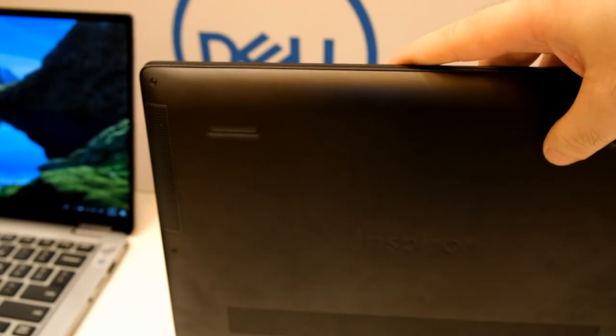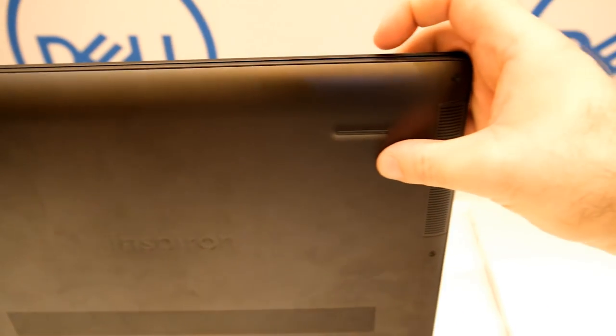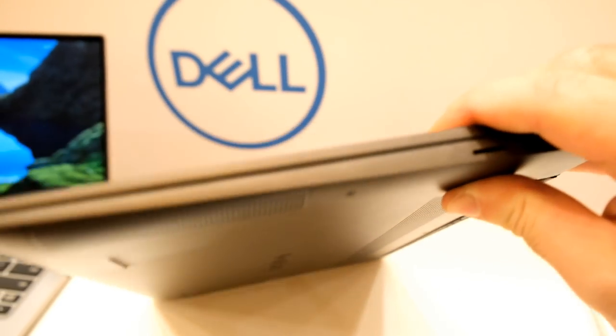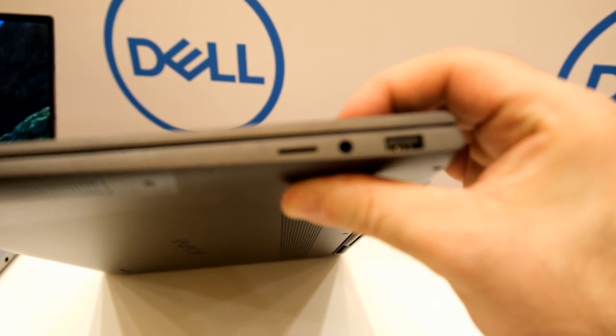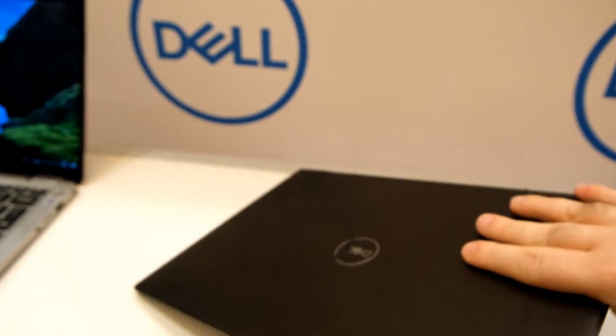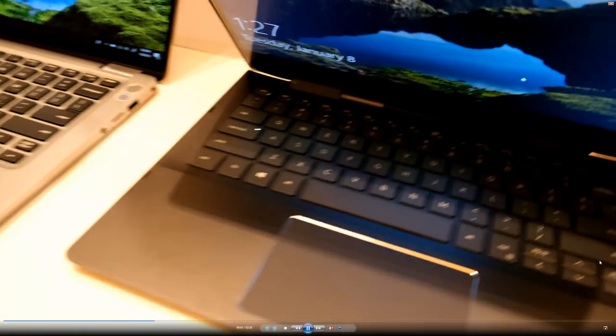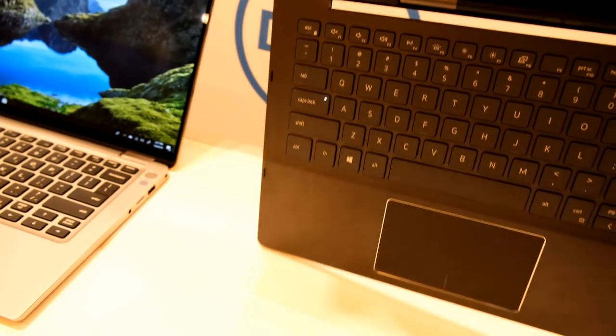What they told me is that you can obviously store a pen quite easily in a device, but then it's usually a smaller one. As far as I know, Lenovo has a quite good pen also included in their device, but I think this solution works out quite well. And what we have here, especially compared to the XPS 13, we have Type-A ports and so on.